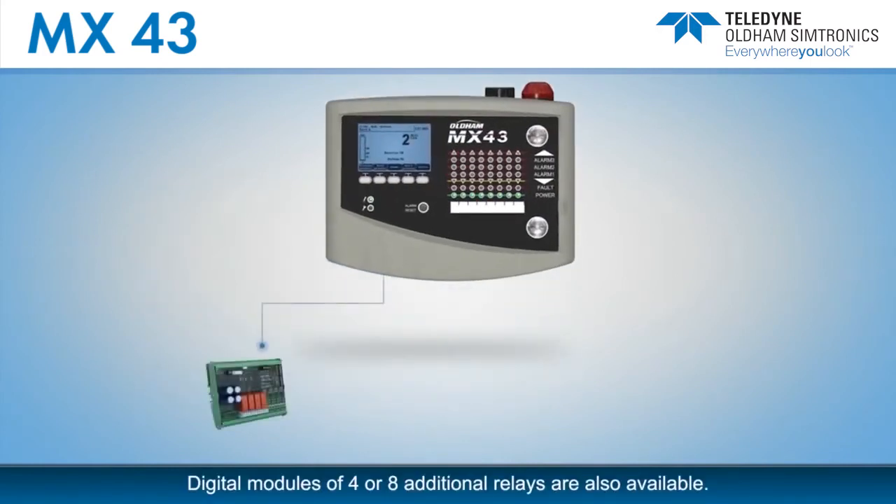Digital modules of four or eight additional relays are also available. These modules are connected to the input lines, can be remote up to one kilometer from the controller, and closer to the actuators for huge cost savings on wiring installation.